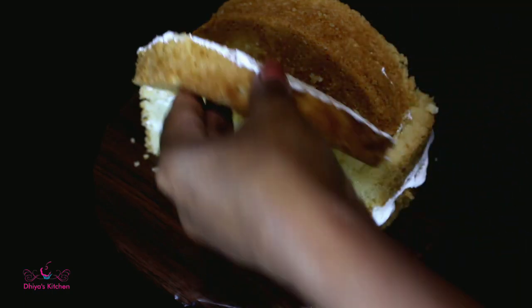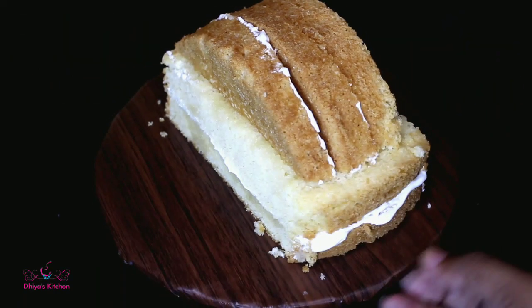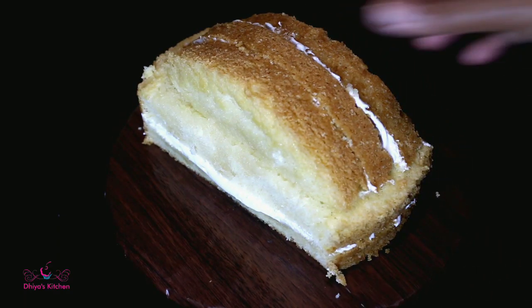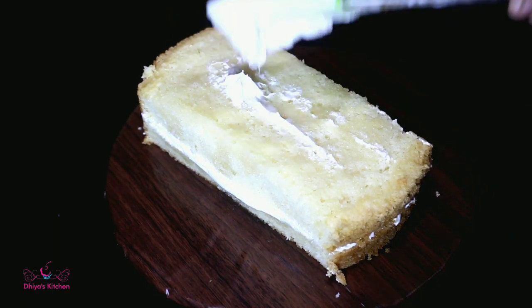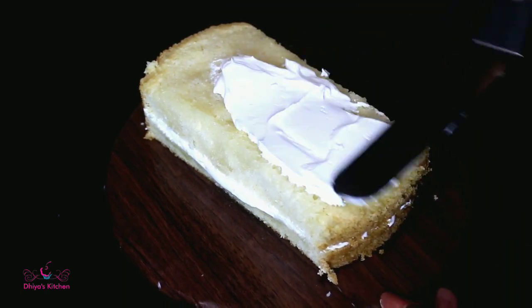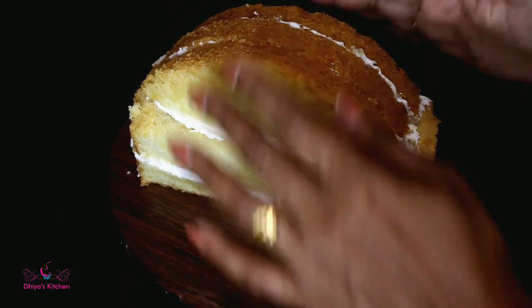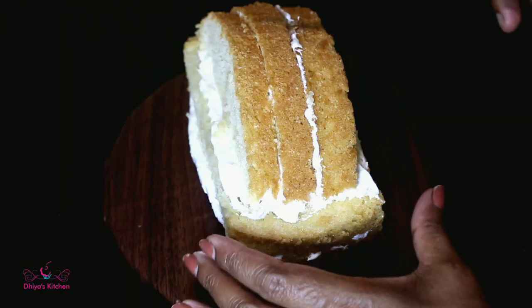We cut pieces of cream on the sides. We have cream on all sides, and we cut the front part.